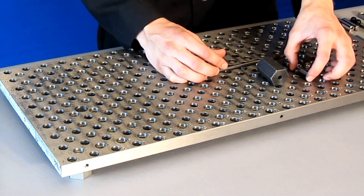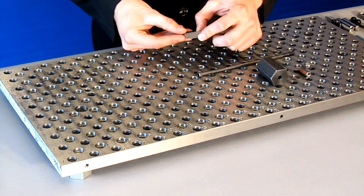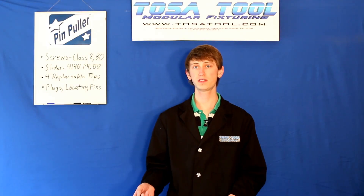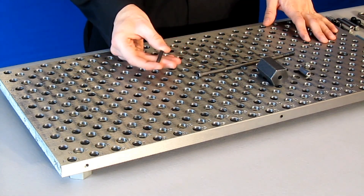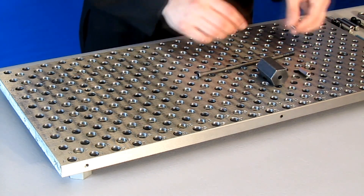Next is the set screw. This is a quarter-20 set screw and it's 1 inch long. There are 3 extra ones that come in the baggie, so 4 total. This is also a hardened class 8 and it has a black oxide finish.